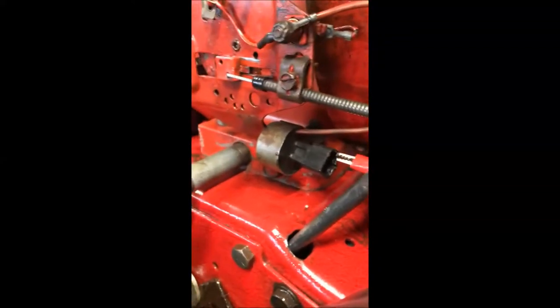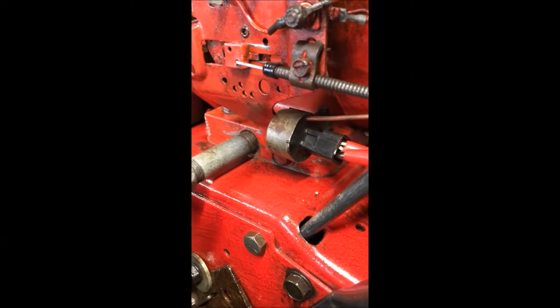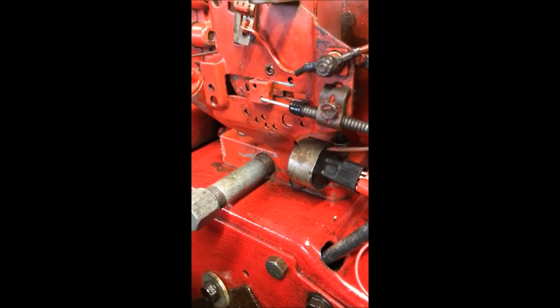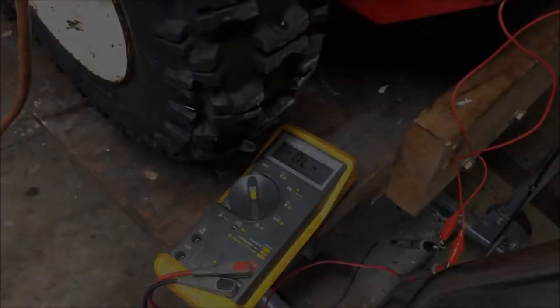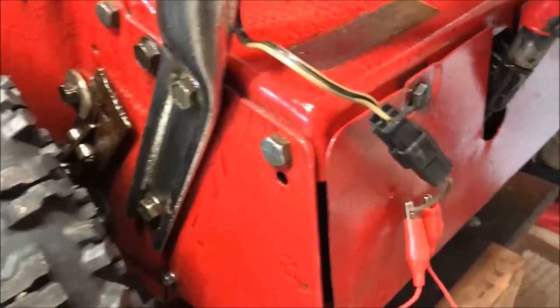No spark confirmed. Now I'm going to short these two connectors with an alligator clip — just like that. Now we should have spark. We do. The second thing you want to check is continuity in your interlock circuit itself.